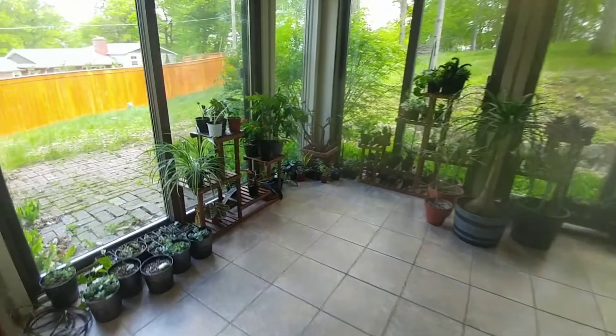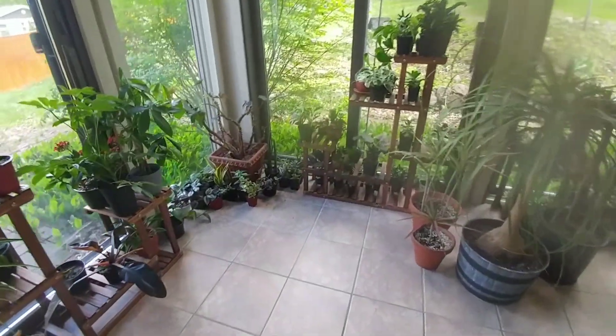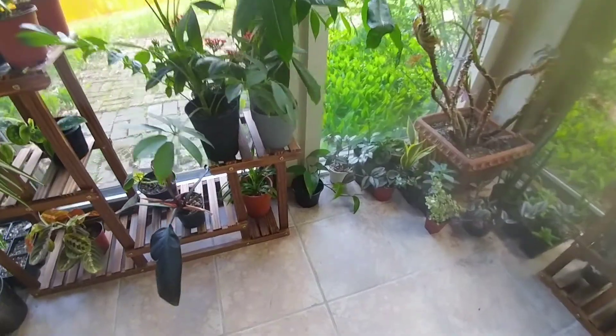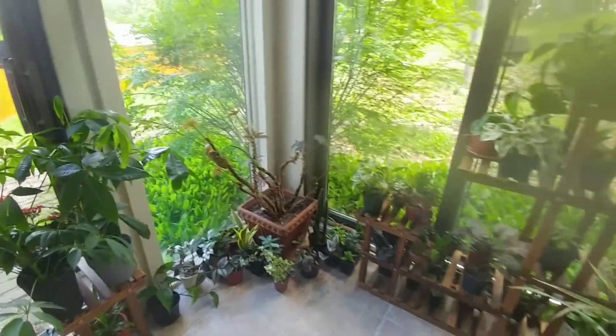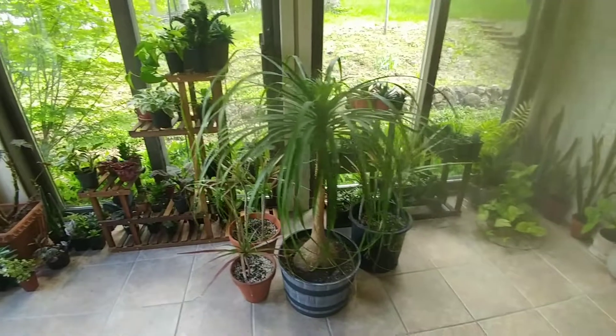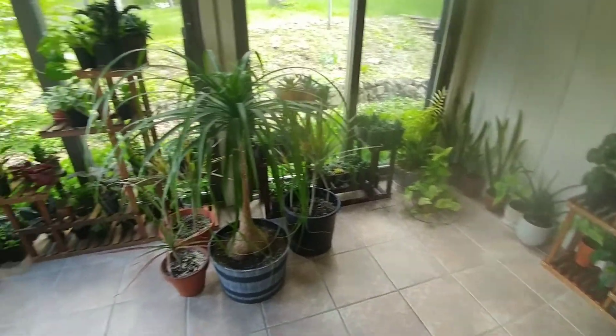So this is my plant room now and I have a lot more floor space. This plant right here — I propagated my green spider plant, and that Tradescantia over there I propagated as well, from huge overgrown plants that were all over the floor going way over there and way over there.